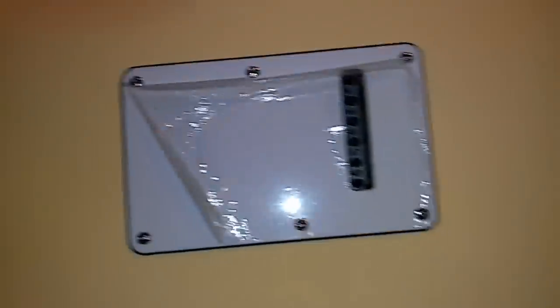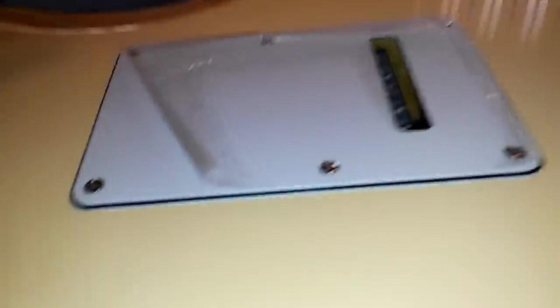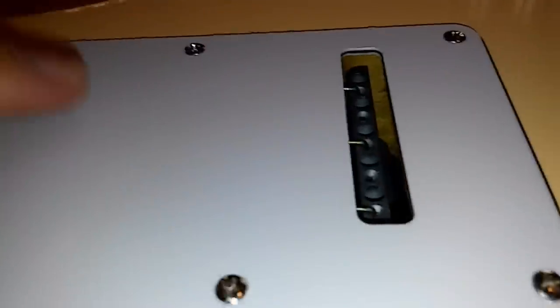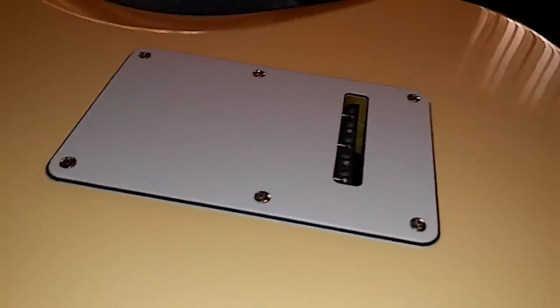Next is the back plate. This is set up the same way — two layer cellophane. Pull this outer layer off, and then there's the main layer under here. It's not really sticking under the screws back here, so that's pretty cool. Cellophane's off the back plate.